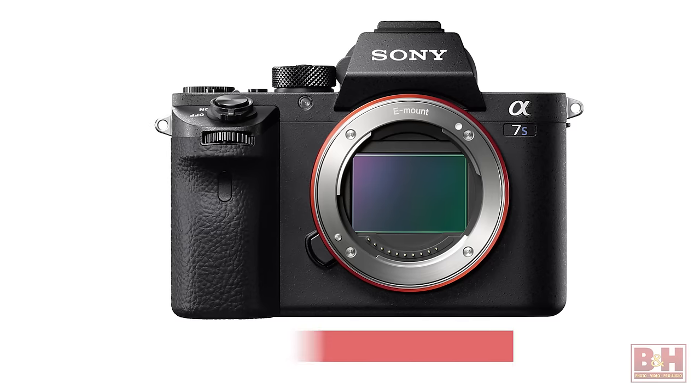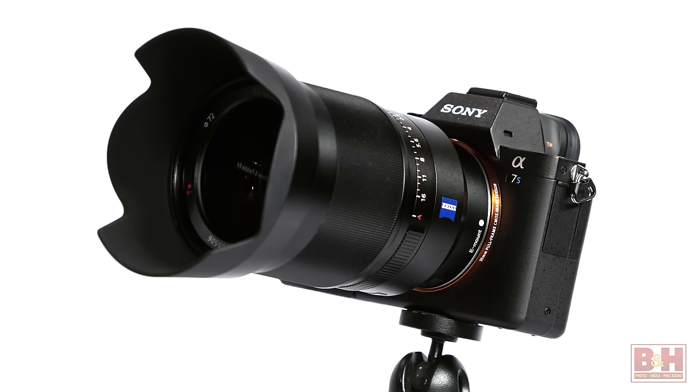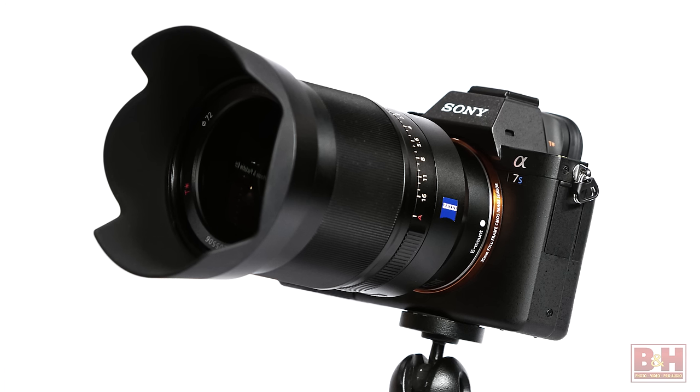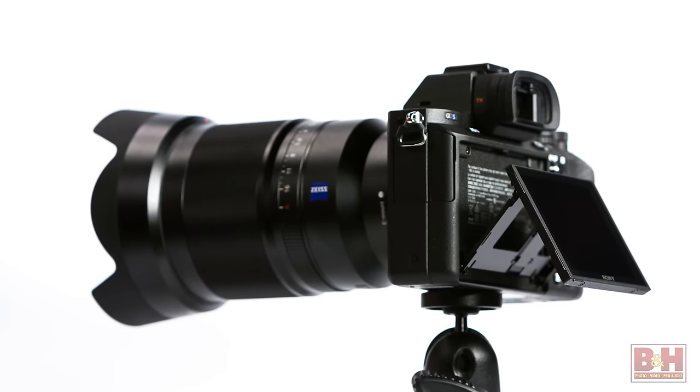The camera contains the same 12.2 megapixel imaging sensor found in the previous A7S but it has better low-light sensitivity. The new sensor has the same top ISO of 409600, however image quality from the slowest speeds all the way up to the highest sensitivities is much, much cleaner all the way through the entire range. The new camera also features 5-axis optical image stabilization, good for about four and a half stops of additional exposure control at low speeds.